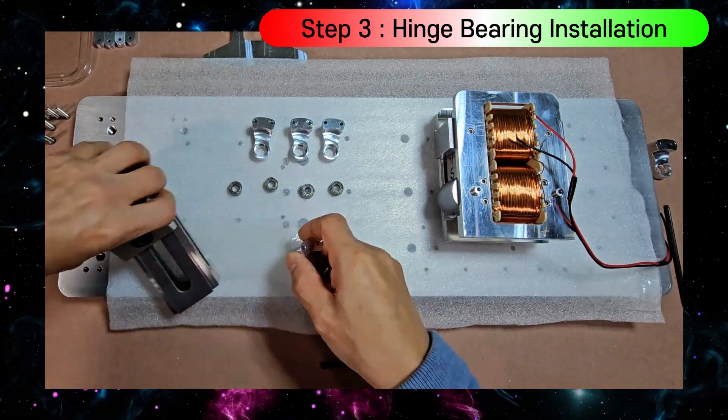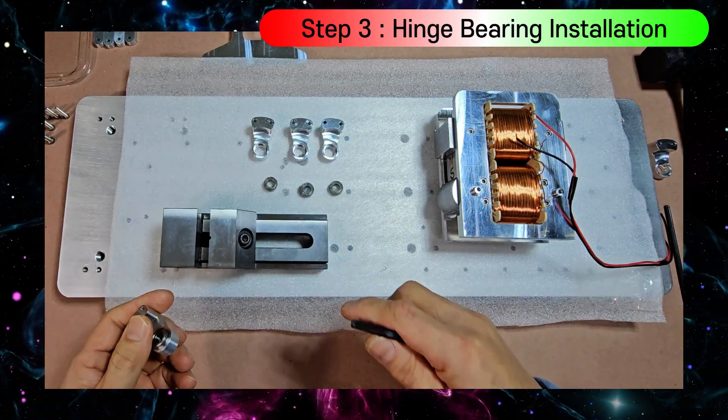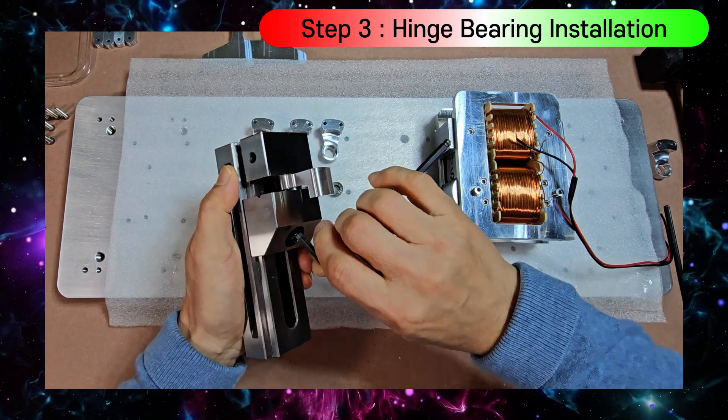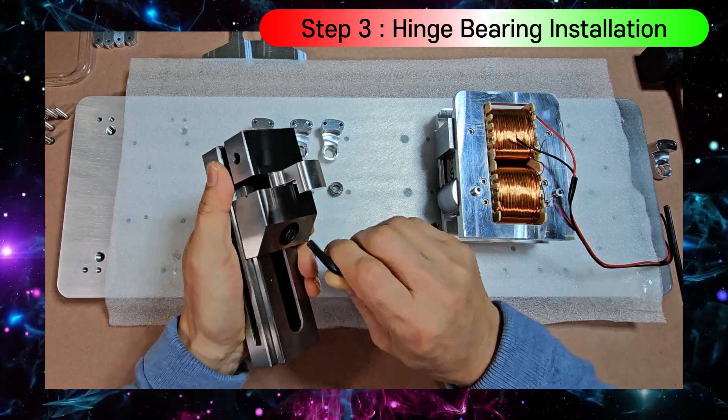Precise hinge bearing installation using a portable bench vise. Each part was precisely machined to a tolerance of 0.01 millimeter. As a result, it took considerable time and expense to complete.